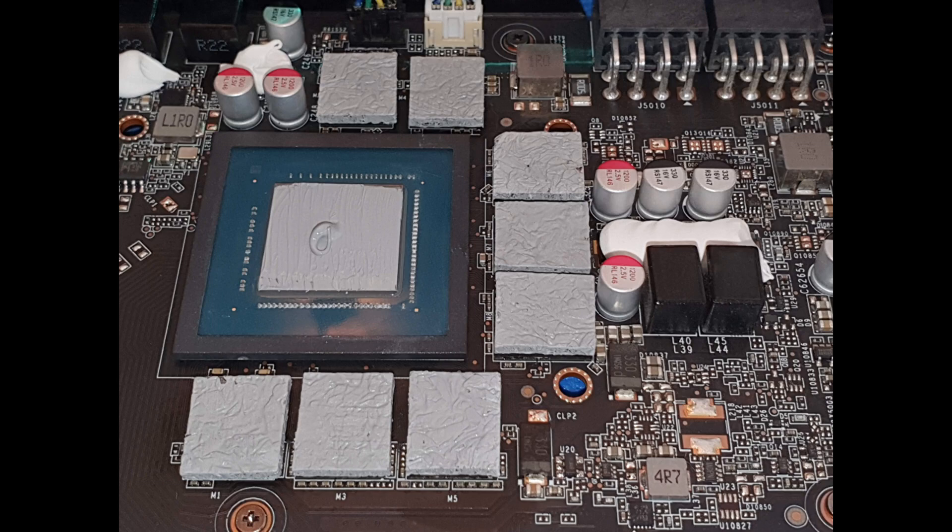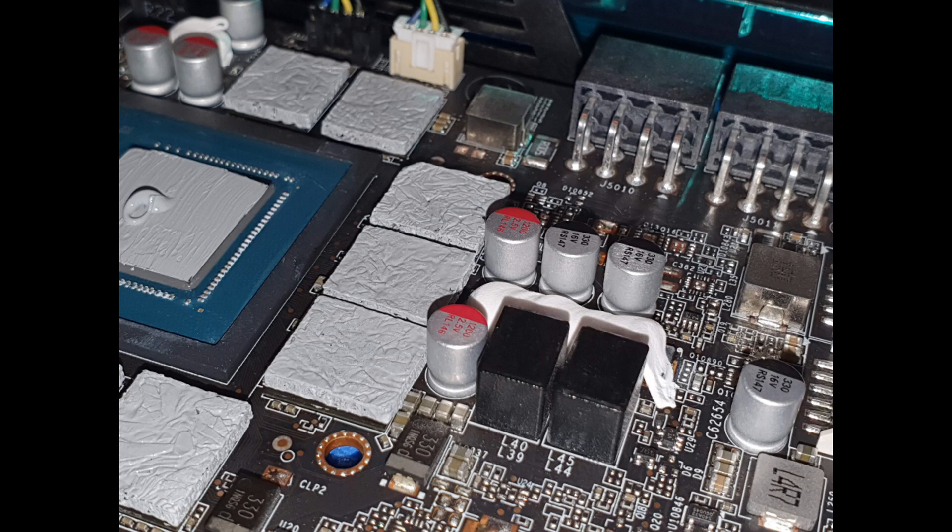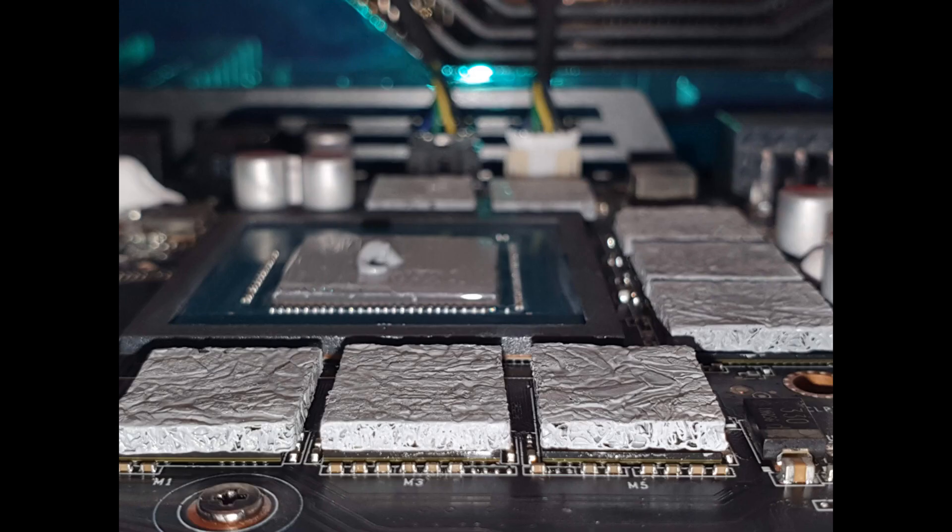Here are a few pictures of what the graphite pads look like on the card and also where I placed the TGPP10 thermal putty, just so you guys can have an idea of what that looks like.